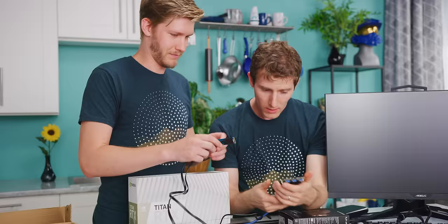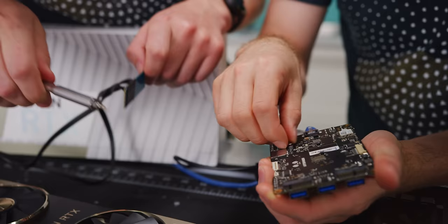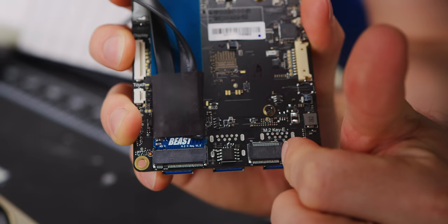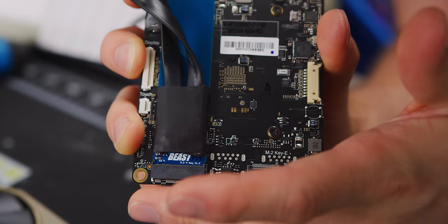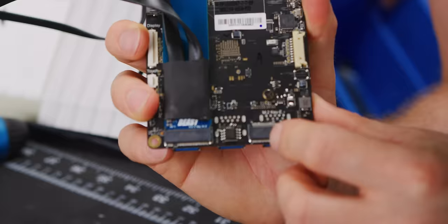We want to use our M.2 Key M slot for our graphics card. The keen among you have probably realized we have a bit of an issue, because that is not an M.2 Key M — it's a Key E. The main difference between Key M and Key E, aside from the number of PCIe lanes, is the position of the notch. Key M is intended for things like NVMe storage and, in this case, our adapter to this PCIe 16x slot which should have 4x worth of bandwidth. Key E is generally used for Wi-Fi cards.